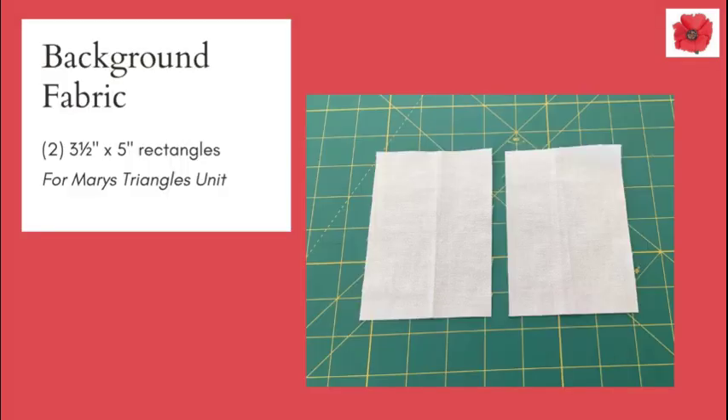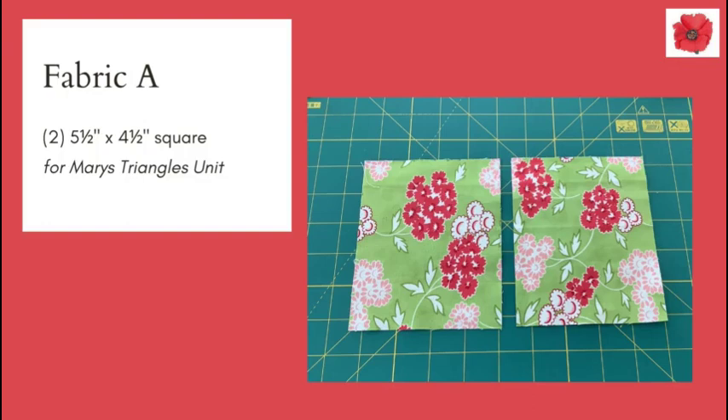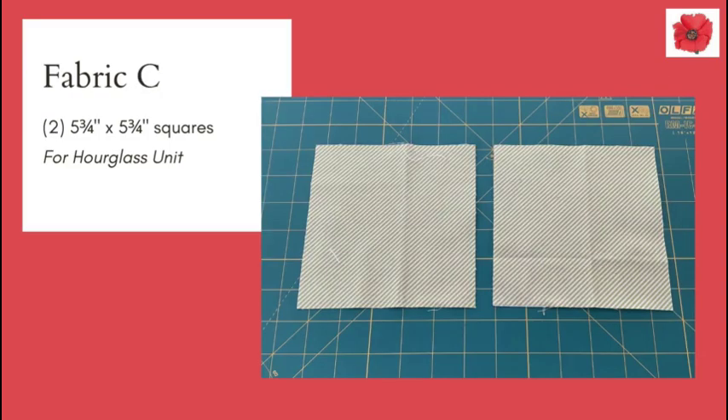In background fabric you'll need two 3½ by 5 inch rectangles, two 5½ inch squares, and one 5¾ inch square. In Fabric A you're going to need one 4½ inch square and two 5½ by 4½ inch squares. In Fabric B you will need two 2½ by 5 inch rectangles. In Fabric C you will need two 5¾ inch squares.